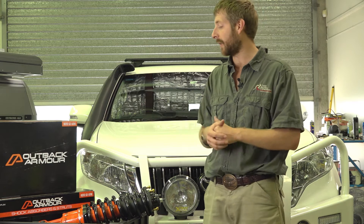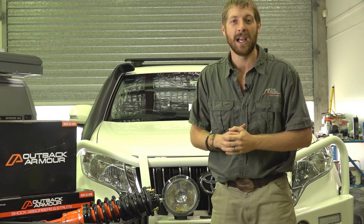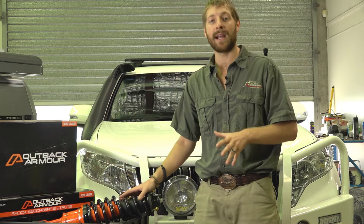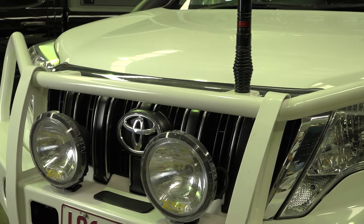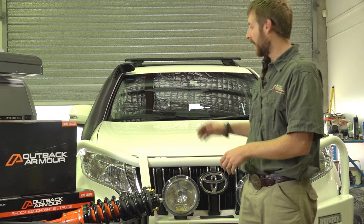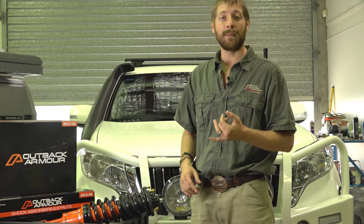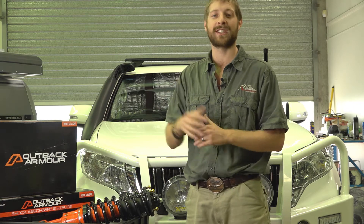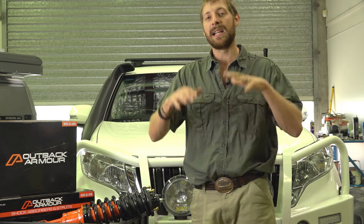We'll be fitting an Outback Armour full suspension kit and giving it a two-inch or 50mm lift. We've got the coilover struts in the front end, and these have been rated for the existing TJM bull bar with winch and the extra spotties. With that extra weight on the front end, we match the exact spring to suit so the vehicle still sits at its two-inch lift. In the rear there's no drawers or spare wheel carriers, so we've gone with 150kg over standard weight-carrying capacity so if we hook a trailer on the back, the vehicle will still sit at a nice even two-inch lift.